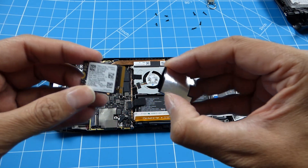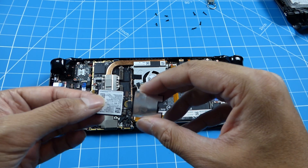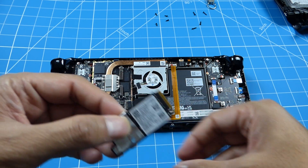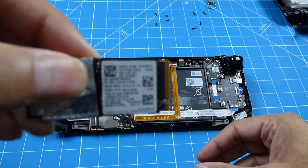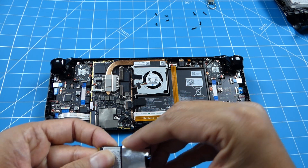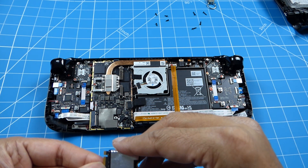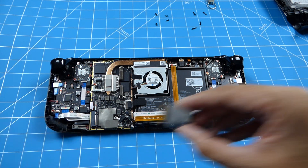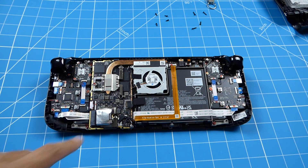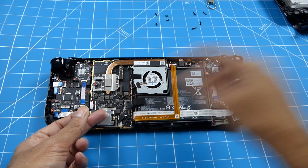Now I've got the new one here. So with the new drive, simply slot it in at an angle then push it down with your finger. Reuse the old screw.